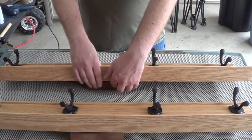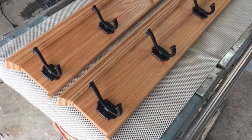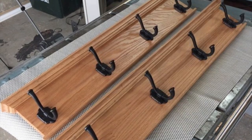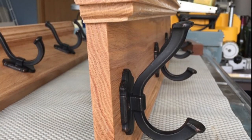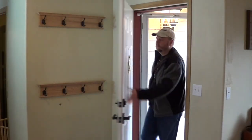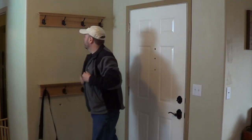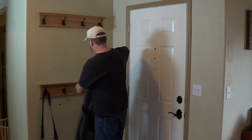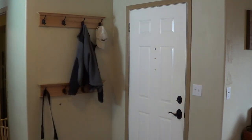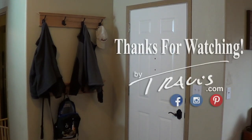I made two sets of these coat racks. I'm really happy how this project turned out. I love the profile of the final piece. Now I have a place to put my coat and hat when I get home from a long day's work, and so does the rest of my family. Thanks for watching.